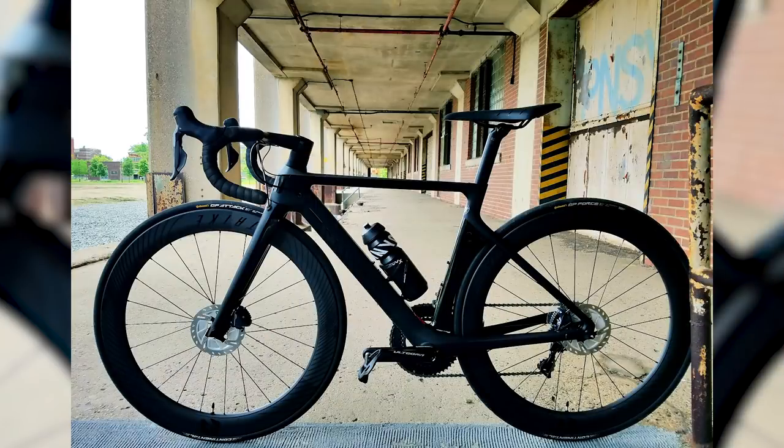From Philadelphia — the Navy Yard, in fact — Henda's Canyon Aeroad CF SLX Disc with new Dura-Ace R9100, Reynolds wheels, and Ultegra R8000. Love the stealth black look. However, the photo was taken from the non-drive side — a rookie mistake. Also, the rear mech looks a little uncomfortable. Stunning bike, but it can only get a nice, not a super nice, because of the photo angle.